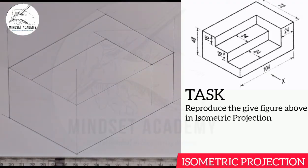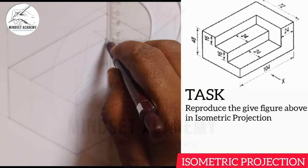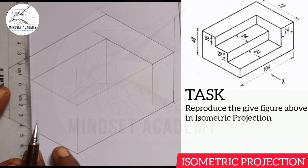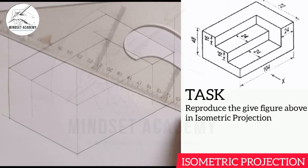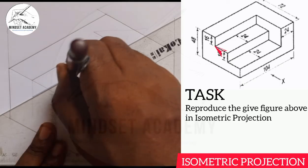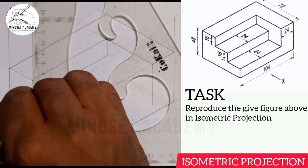I'll bring it down with a faint line. I'll measure 16 downward — since I'm right here, 16 — so from zero: 15, 16. I'll draw my line since it is thickened, and I'll thicken it from here to this point, and bring it down to this point.